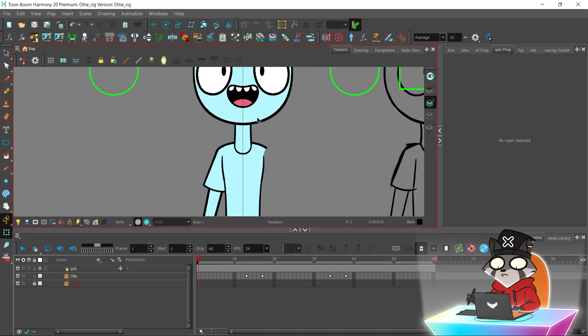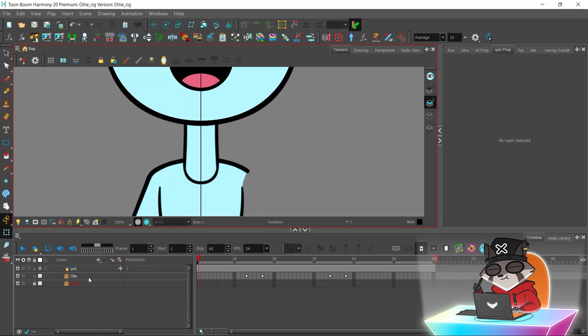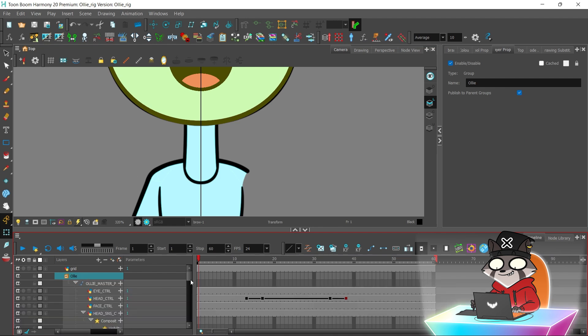Welcome to the second part of my rigging tutorial. I'm going to be rigging upper body parts and the neck.